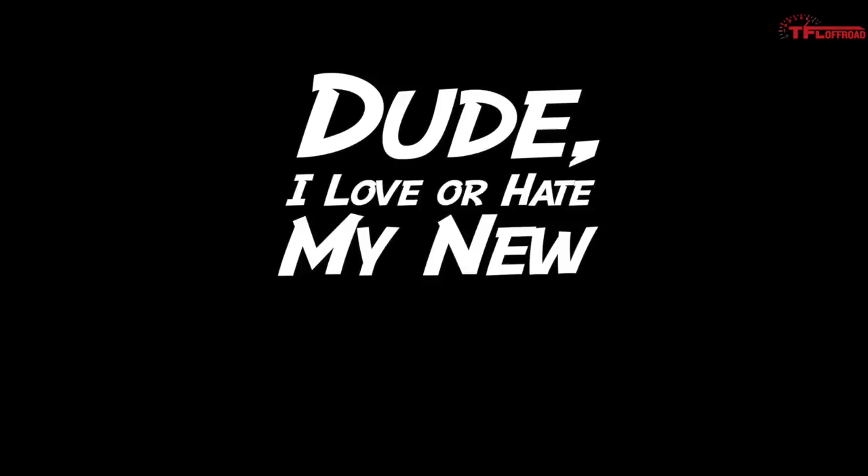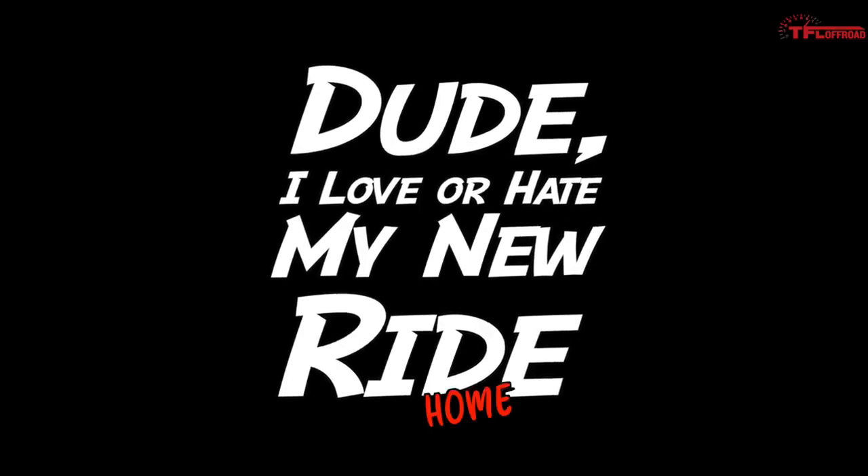Hi everybody. We have received tons of videos from you guys for Dude I Love or Hate My Ride at Home Edition, but I think today's video might be the most unique. This video is dedicated to just one vehicle. Rather than me try to explain anything, let's turn it over to the owner, and he'll tell you all about it.